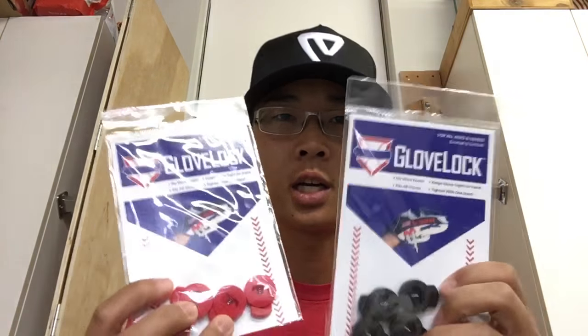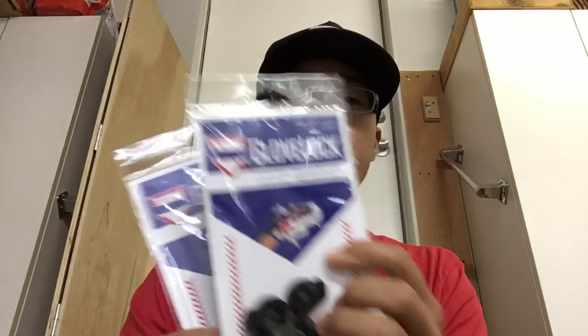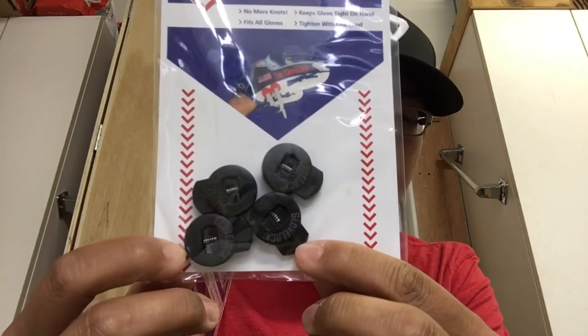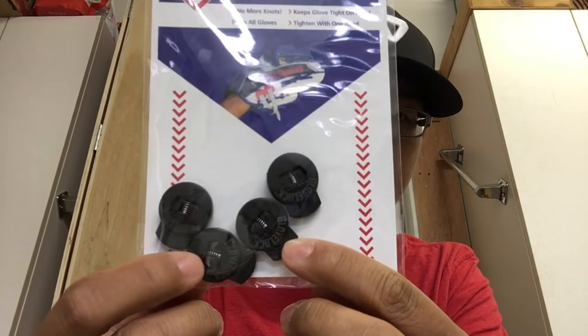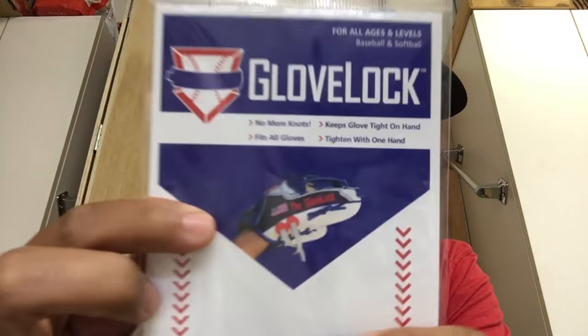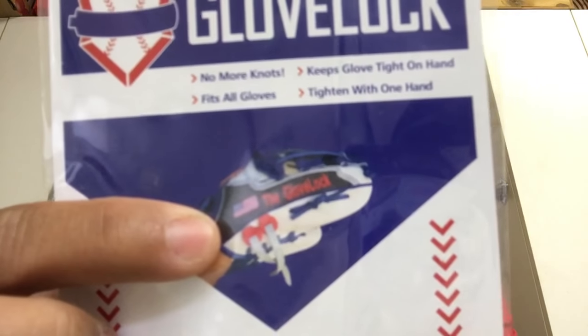Yo, what up world? So today I want to show you guys a cool new little product called GloveLock. What it is is these four little plastic, mechanical springy circular things that you put on your thumb and pinky loops.